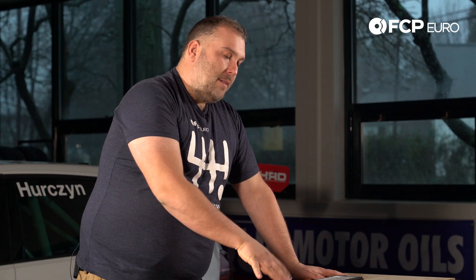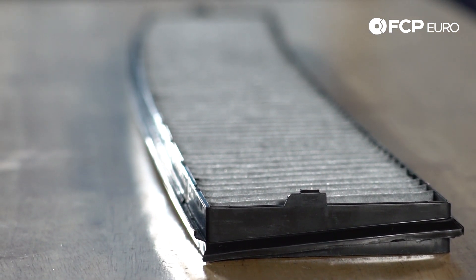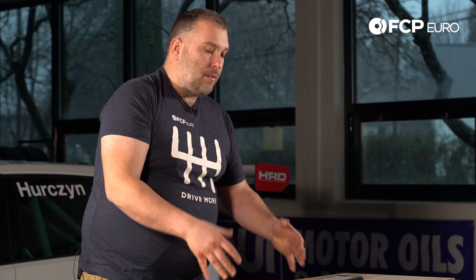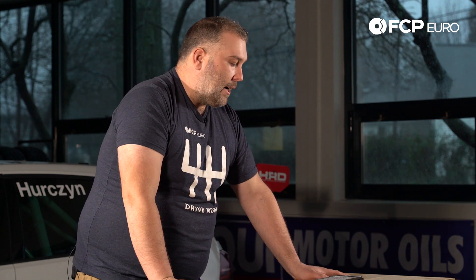The other thing too is some of these vehicles used a paper filter originally, and you'll often see a lot of these cars with that standard paper filter still installed. You can install the carbon activated filter interchangeably, and this would really be the direction you want to go.